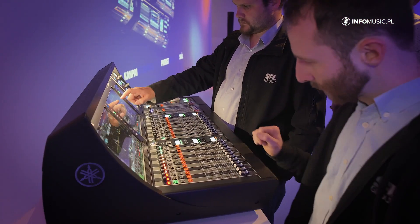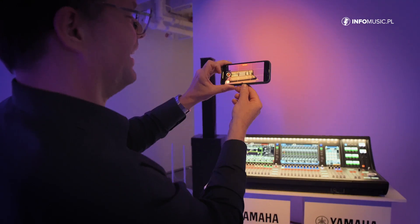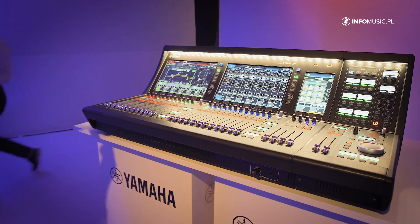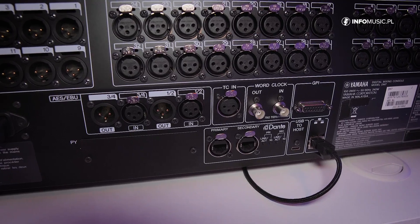You can determine how many mixes are available in engine A and how many are available in engine B. This makes it very easy to, for example, run a live show and do a live stream at the same time. An industry event runs on engine B with its own settings and scenes, while a separate engine handles the internet stream simultaneously. The system is fully based on Dante.